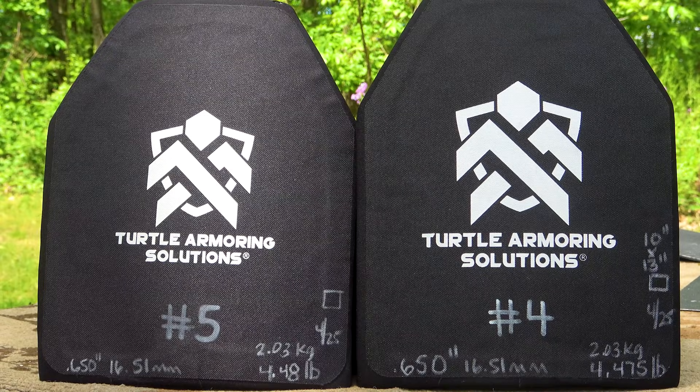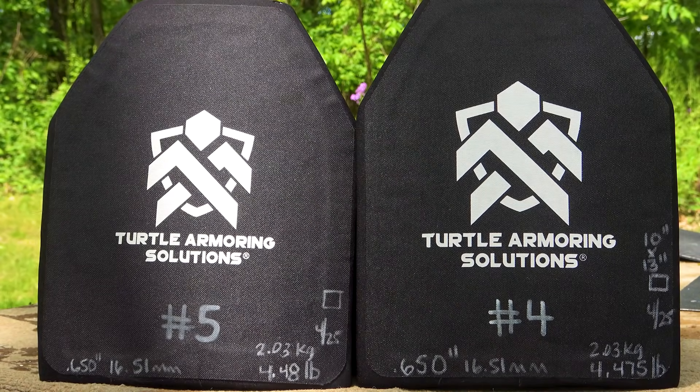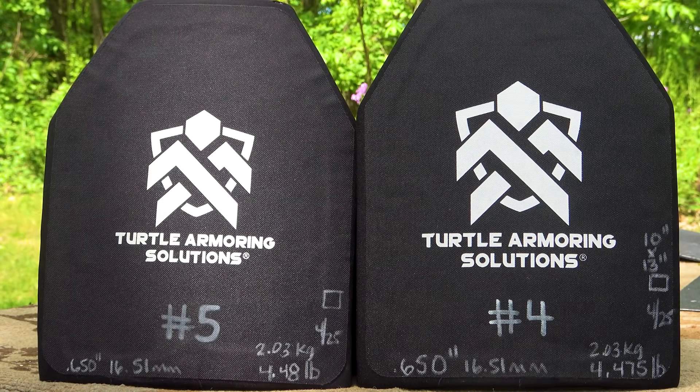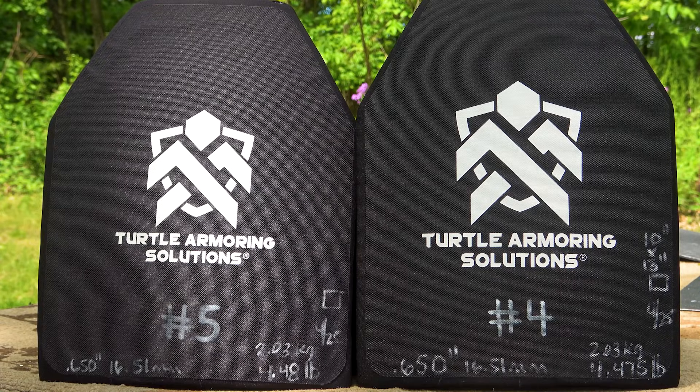In full transparency, Turtle Armoring Solutions sent over these samples for us to evaluate with no strings attached. This does include a workflow spreadsheet that he would like us to maintain, and depending on how these shots progress, we can step up the game a little bit. We have two different samples here, so he's trying to figure out which type will work best for him.